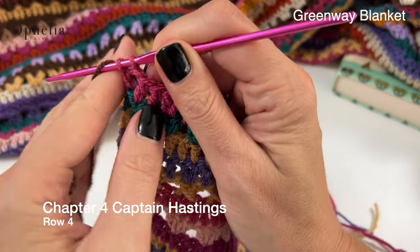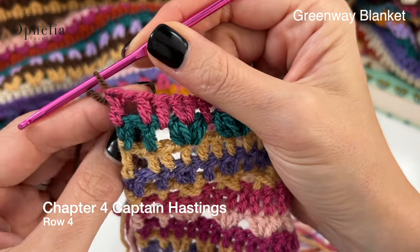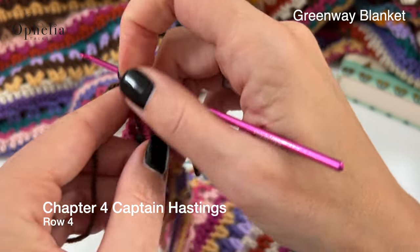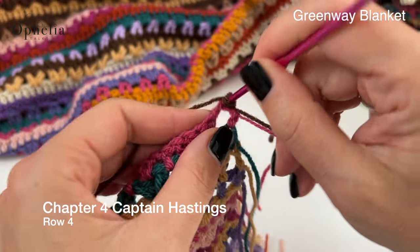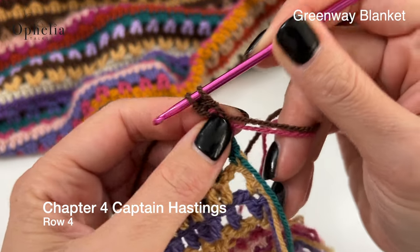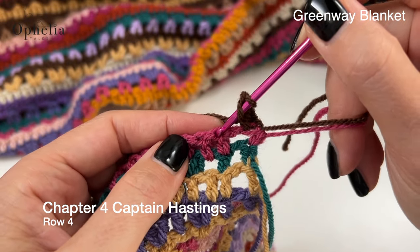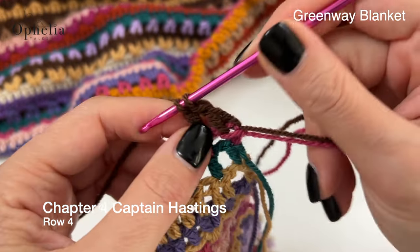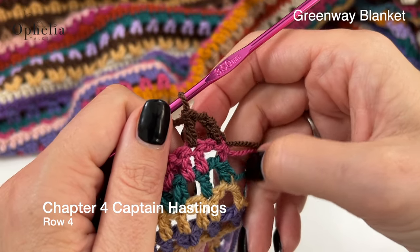Let's start with row four. Chain one, turn, one double crochet in the same stitch. Chain one, skip one and one double crochet in the next stitch. So that's our box made.